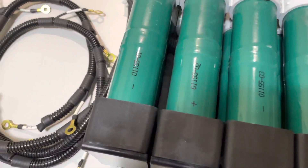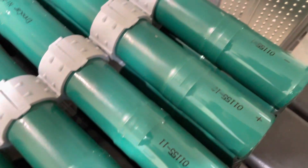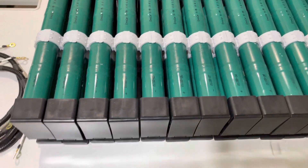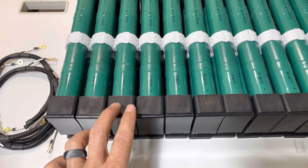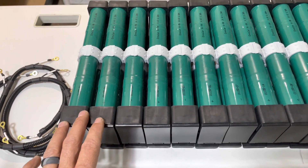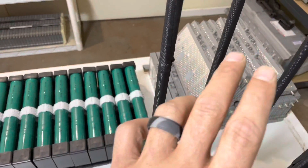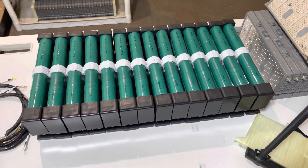All the modules are numbered — A1, A2, A3, all the way down to module 14. There are 14 modules total — think of each module as a block. We're going to start with number 14 and work our way back up to module number 1, which will be on the other end, closest to the ECU.